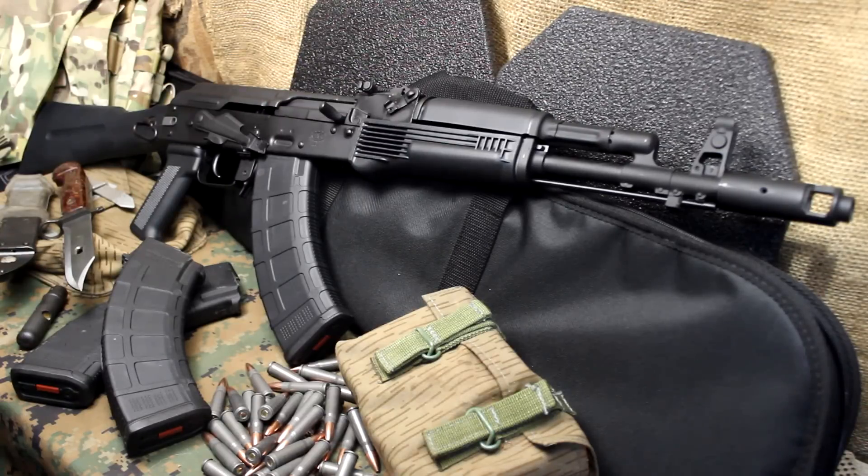The Krebs rifles are not inexpensive. They are top of the line, and there are a lot of good reasons for it. If you're just wanting a basic AK-47, they're pretty inexpensive. But if you really want to step it up and make a very user-friendly AK, I can't recommend any more highly the Krebs Custom. And this is the AK-103K-S.